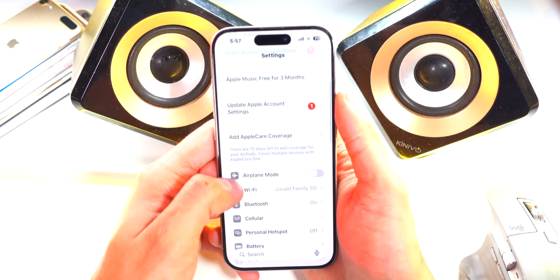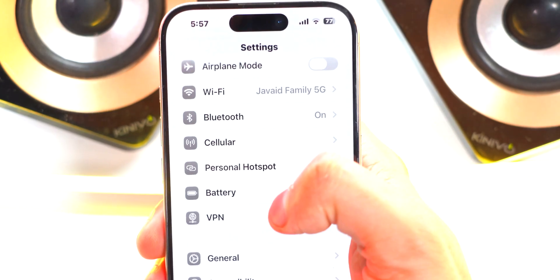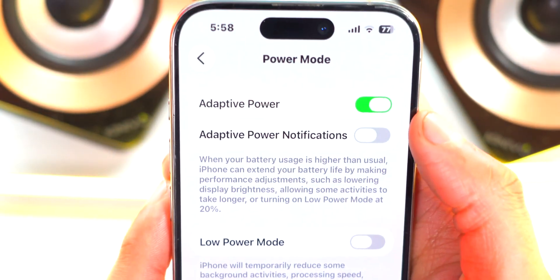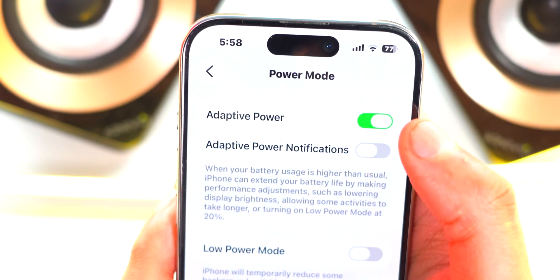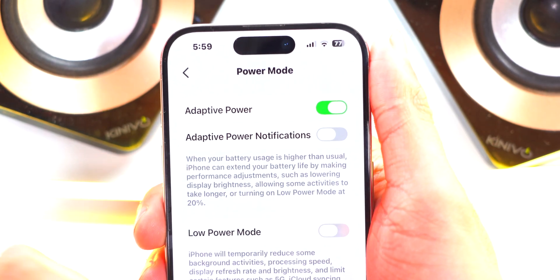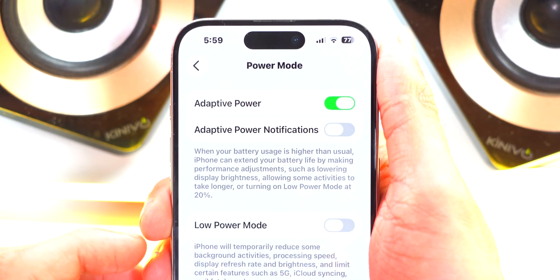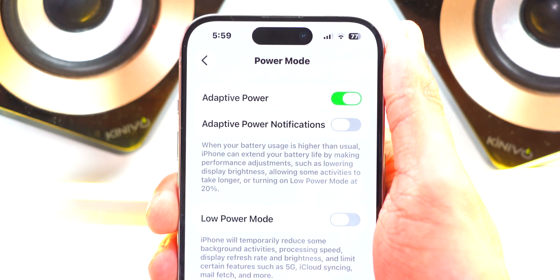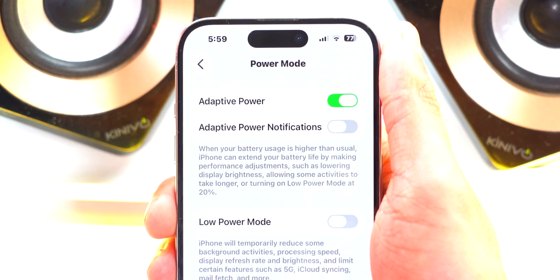Go back to the main settings page and scroll down to Battery. Scroll down until you see Power Mode. There's a new option called Adaptive Power — make sure you enable this toggle. It basically adjusts the power of your iPhone, recognizing patterns and trends to save battery life over the long run without sacrificing performance.